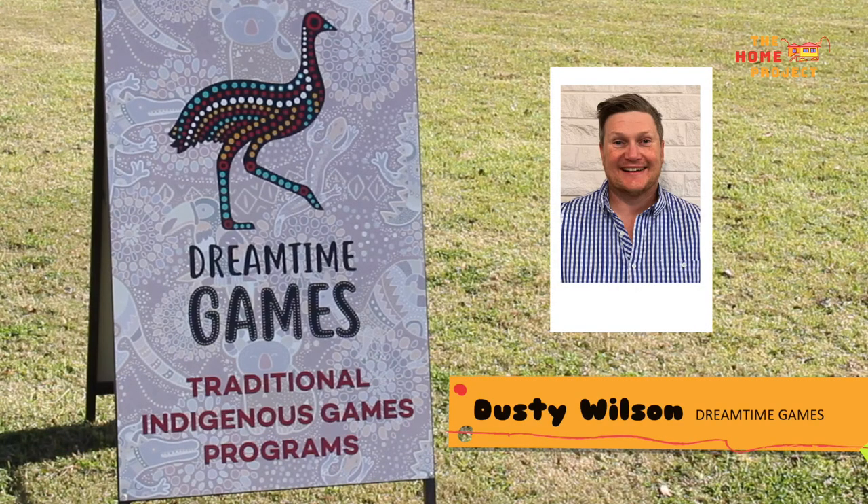Hi, my name is Dusty Wilson and I am a descendant of the Kooma and Moorawari people. I'm the founder of Dreamtime Games based here in Toowoomba.